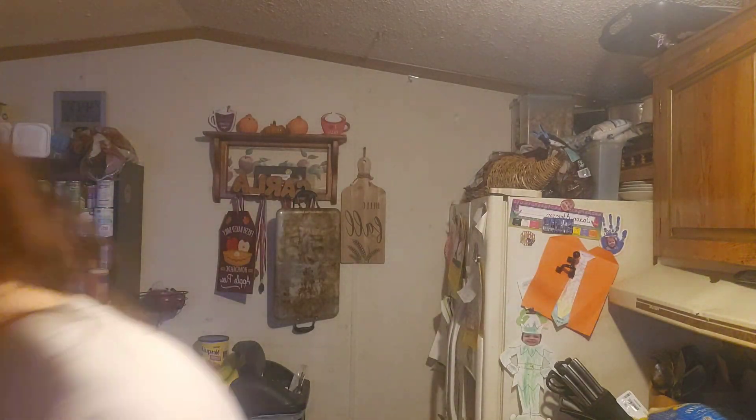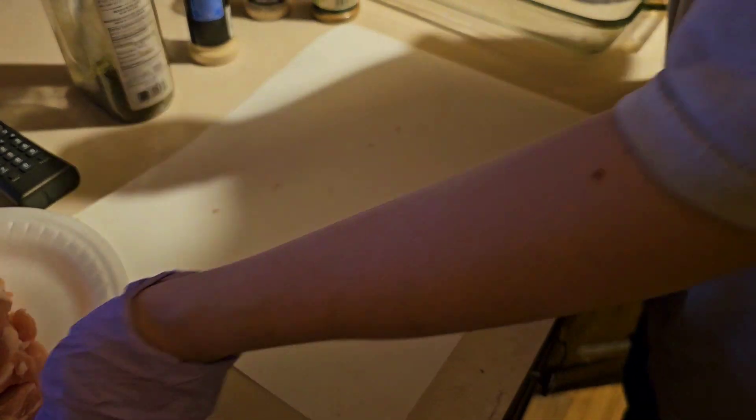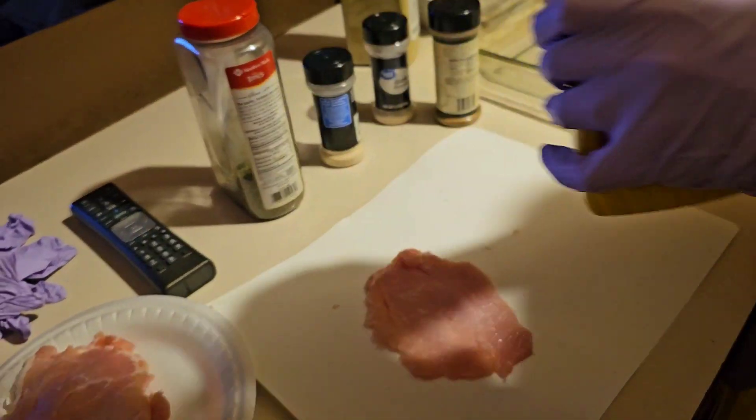I seasoned the shake and bake breadcrumbs with cilantro, original Dano's, blackened seasoning, onion powder, and garlic powder. The box is telling me I need to put this mixture on the meat, then bread it and put it in the pan, so that's what I'm going to do.